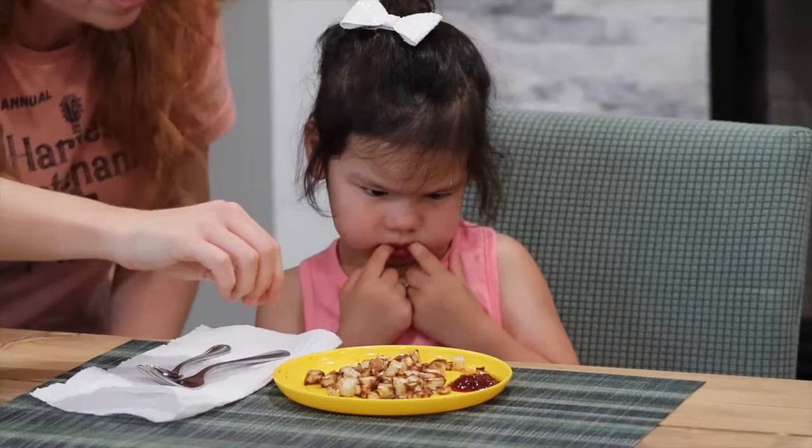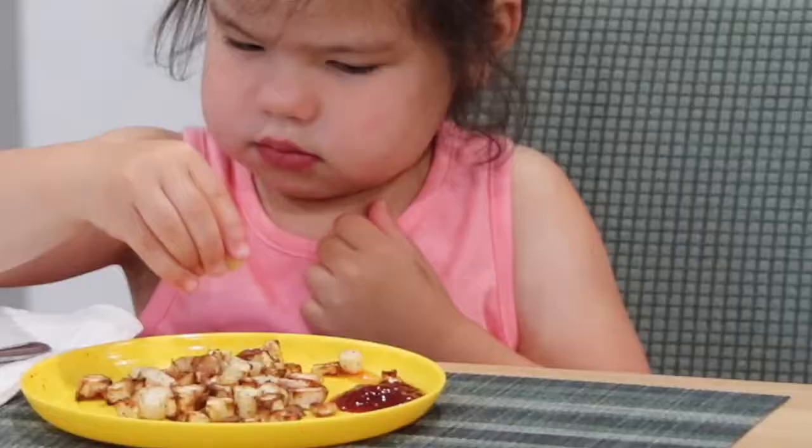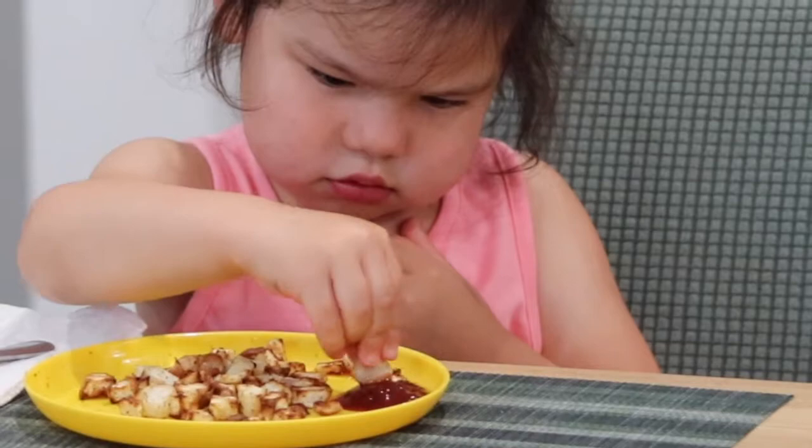Once they're finished cooking, serve them immediately. You can enjoy these roasted turnips with ketchup, barbecue sauce, or any other favorite condiment.